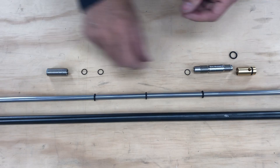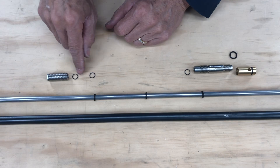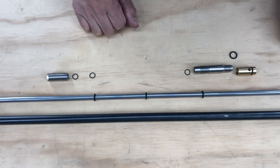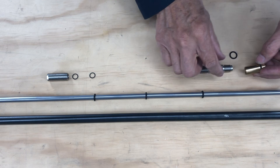Inside here is an 8 by 1, and the jam nut is half inch 20. They have two 8 by 1s inside this. And on the liner itself, 10 by 2 o-rings.